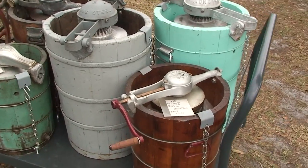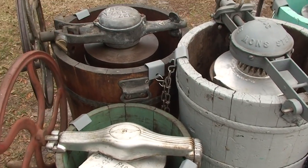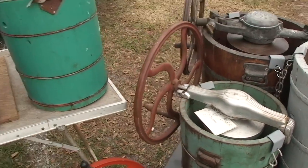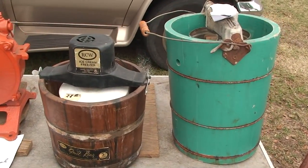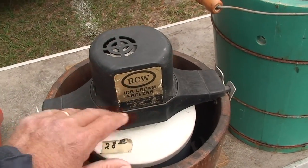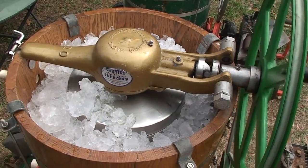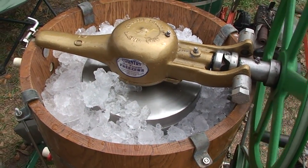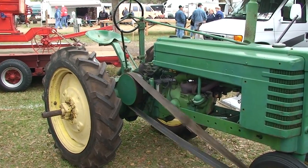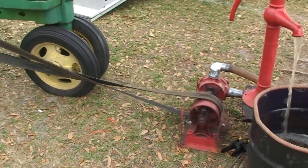Now what we have here are ice cream churns. This was the circa late 1800s, 1900s way of making ice cream. You add your milk down here, this churns it, and your ice is on top. We're turning the ice down into the cream, and we'll get ice cream out of that. Now if you're looking to run something, this is a way that gets a lot of attention and brings a lot of folks around.